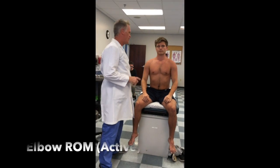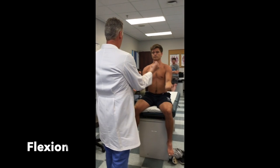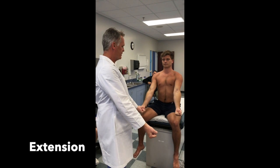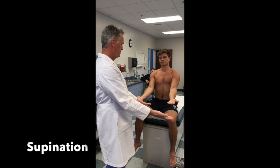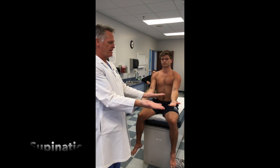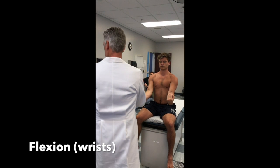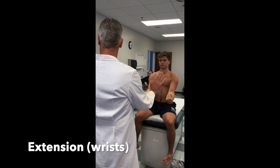Then I'm going to put him through elbow range of motion. Elbows up — flexion, extension. Then I'm going to have him rotate his palms down — pronation, supination. Then I'm going to have him bring his wrists up — wrist flexion and extension.